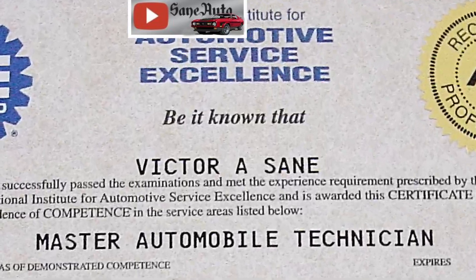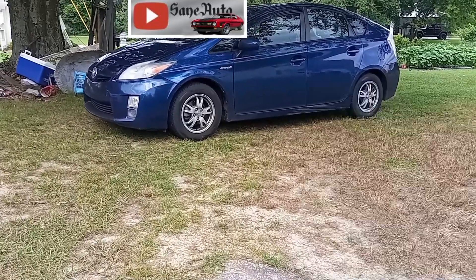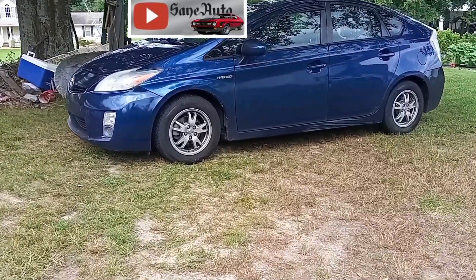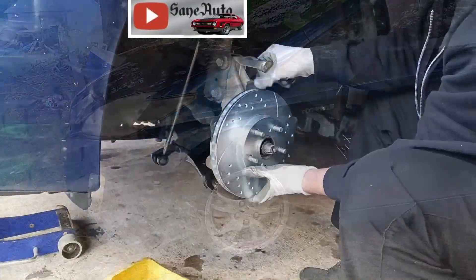I bought this set of brake pads and rotors off Amazon — you can see it's December of last year. It's been six months now, this is me putting them on the car, and I want to show you what they look like six months after being on the car.